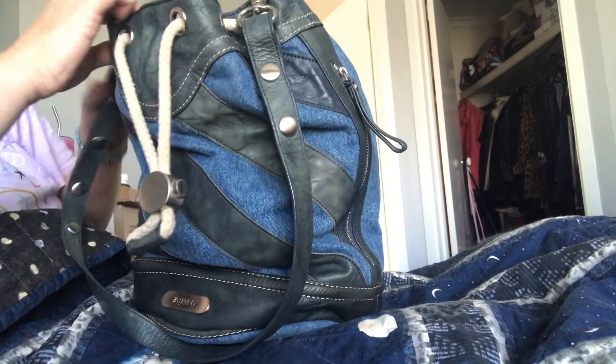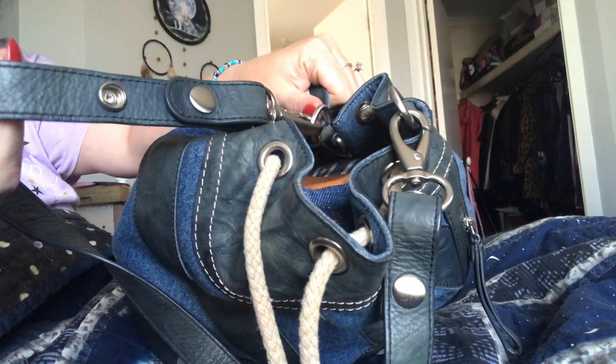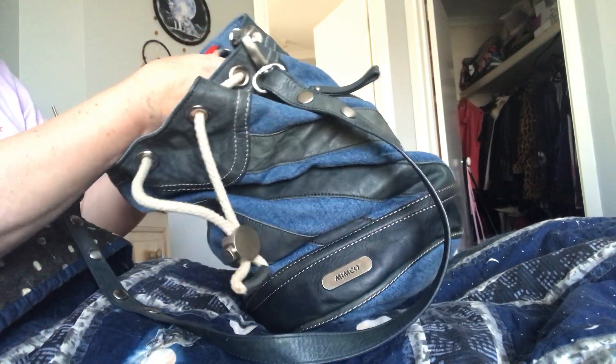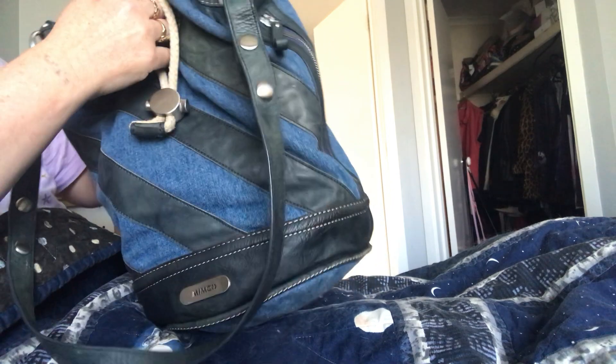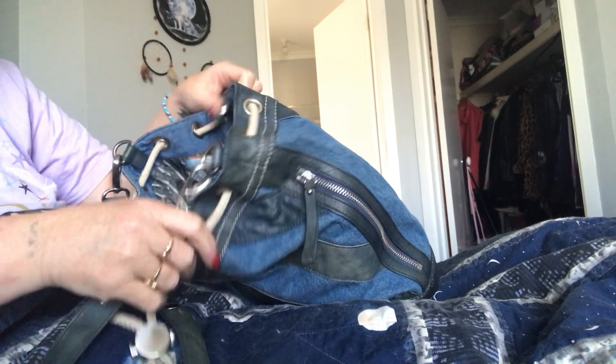You can actually take these straps off and also adjust them. There's another little D-ring on there as well. It's also got a snap closure and one little pocket at the back, and your normal little slip pockets in the front where you can put your pens and things in. It's a bit of a mess - I use this for work.